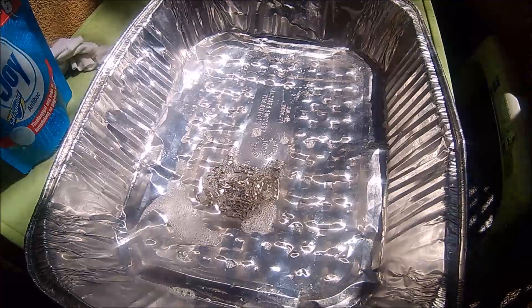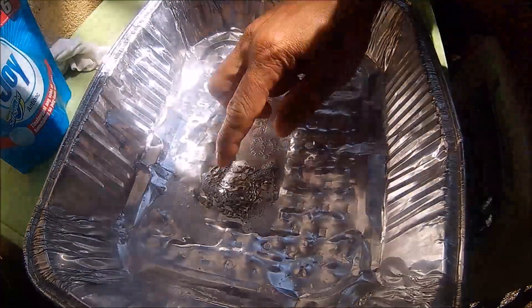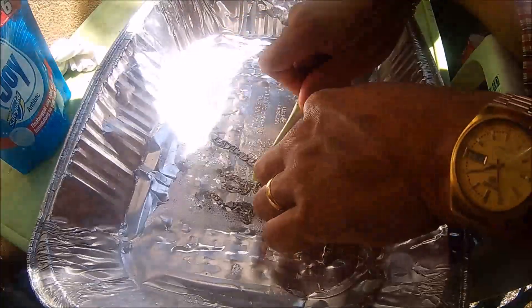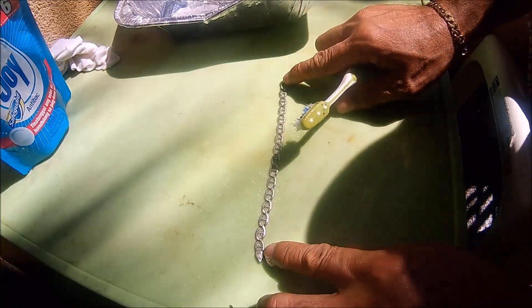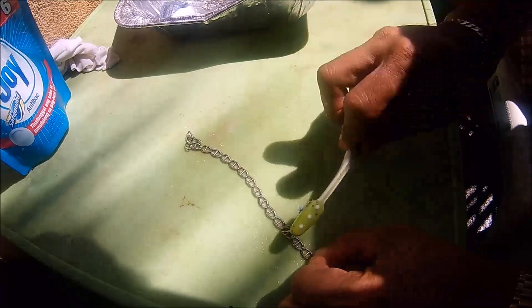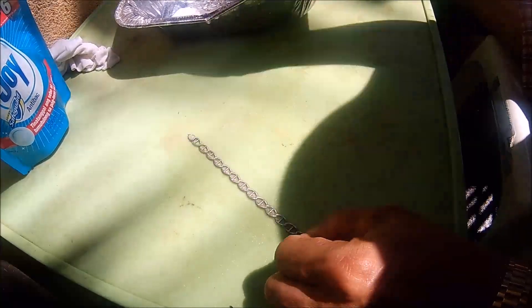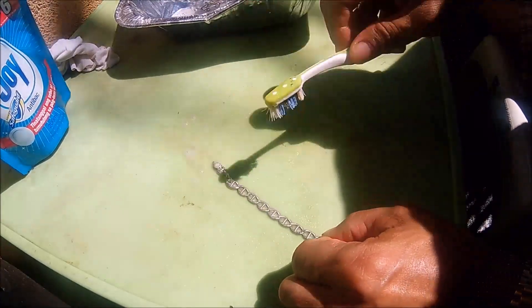After a minute, I brush it with the toothbrush. There are different methods in cleaning silver, but I want to try this one.